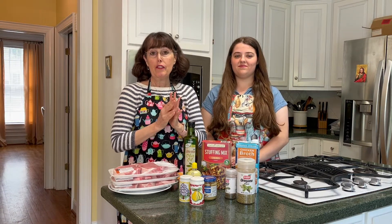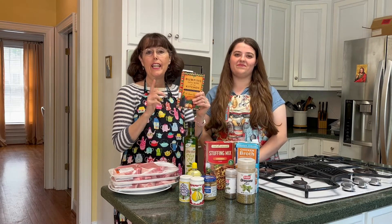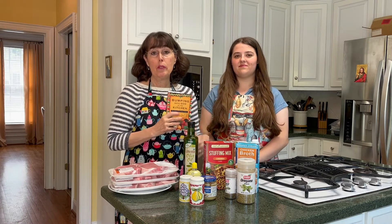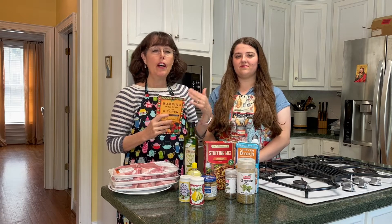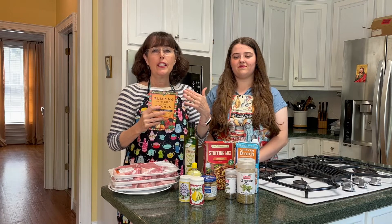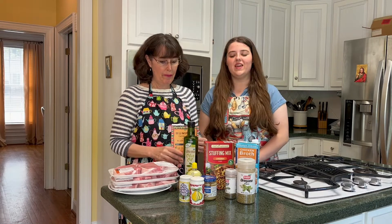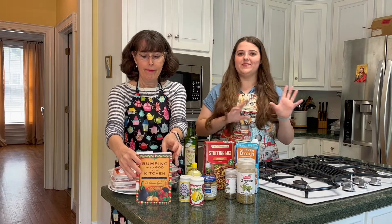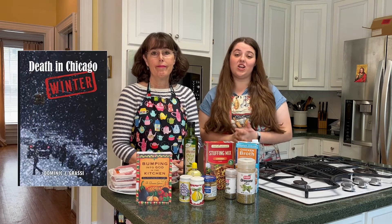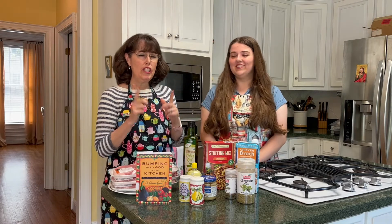The first thing we need to do is make the stuffing. But before that, we wanted to say how much we're enjoying reading this book. Father Grassi is a retired priest from Chicago, and along with the 16 different recipes, you also get a lot of his stories and reflections — he's pretty funny and a very gifted storyteller. As a random side note, he's also written a murder mystery called 'Death in Chicago,' which we might have to track down a copy of.